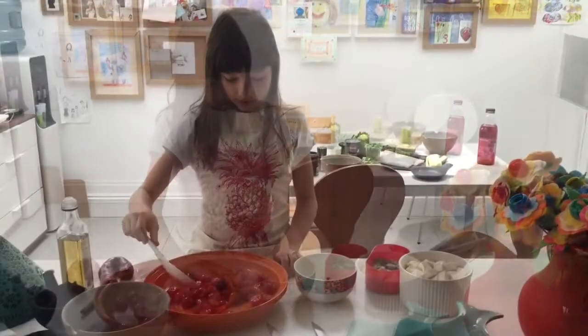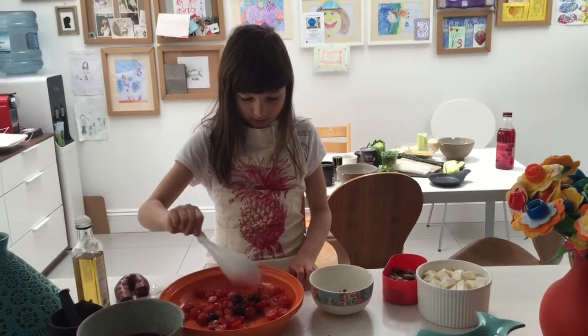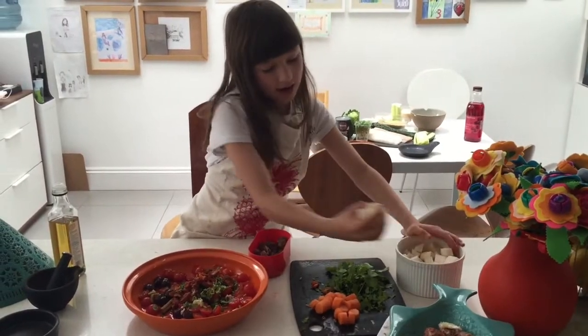Some cherries and a little bit of sauce. Chop up some coriander stalks, put in some garlic, and add chorizo and celeriac.